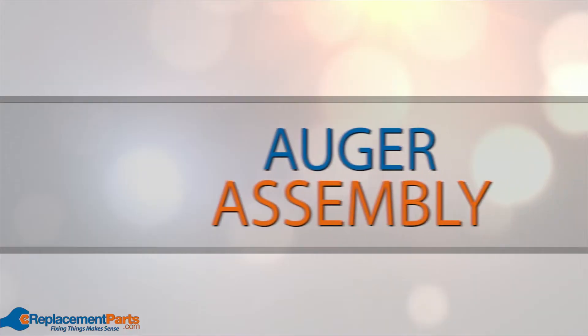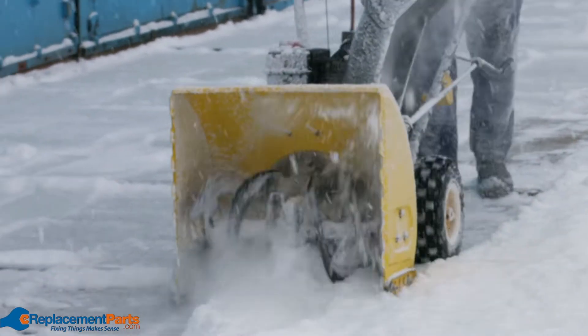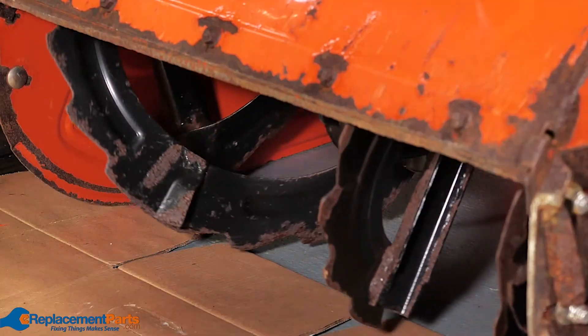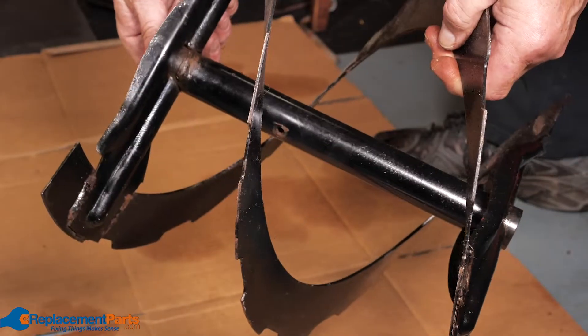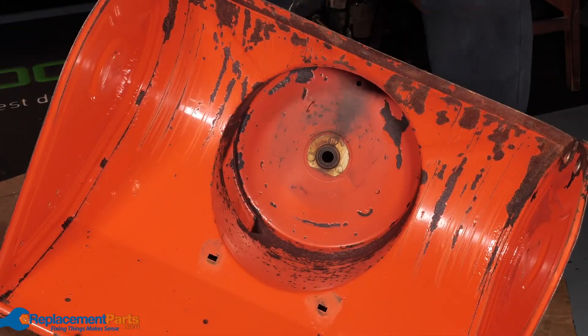Auger assembly: the auger blades throw snow into the impeller, which in turn will discharge snow out of the chute. Check the auger blades for damage such as bent blades and broken welds. If the entire auger assembly is worn out, you will need to replace it.